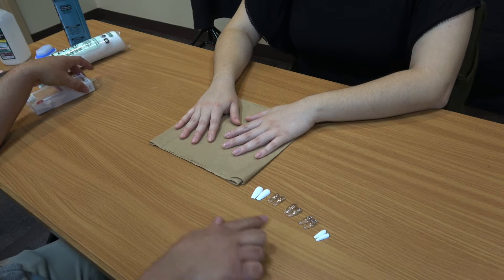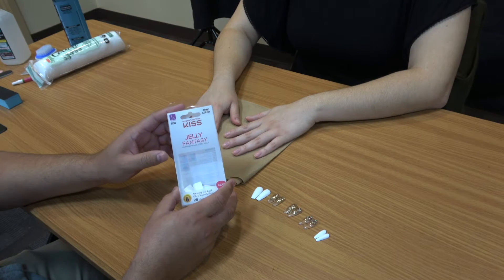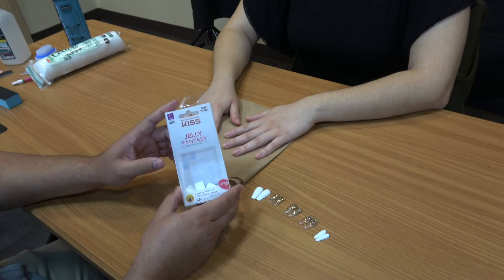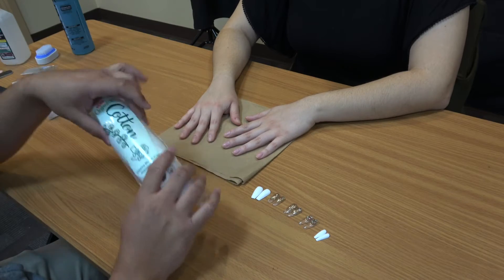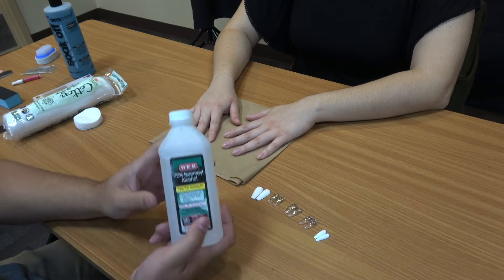These are the nails we're going to be doing today and you can find these at your local convenience store, drugstore, or even online. Some of the other items we're going to be using are the cotton wipes and acetone, or you can use alcohol.